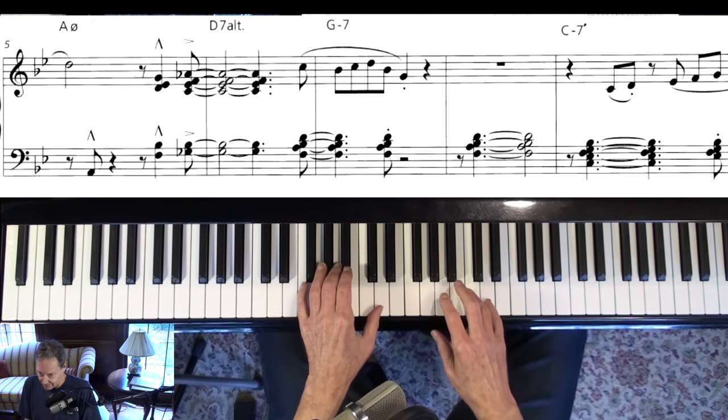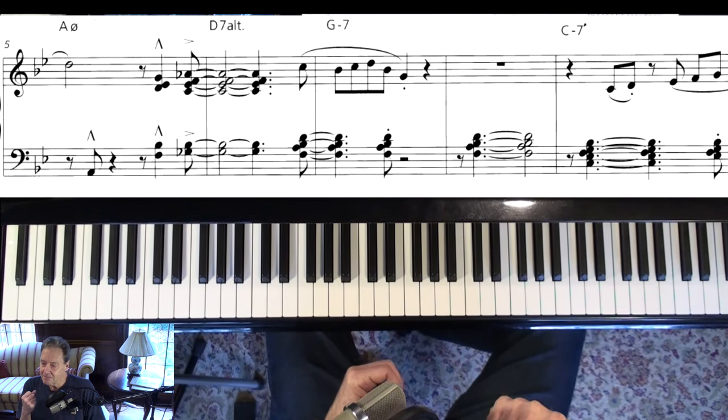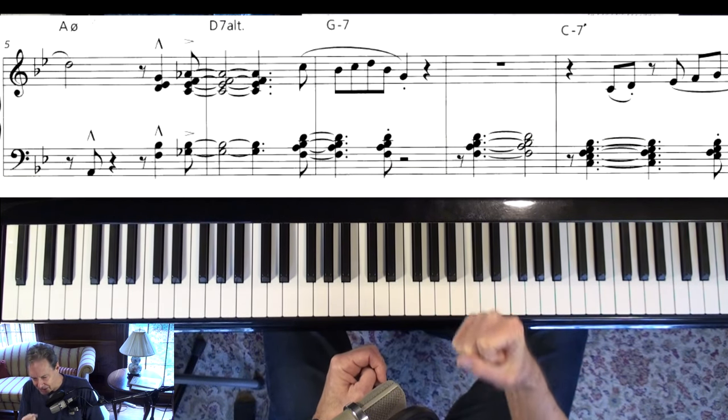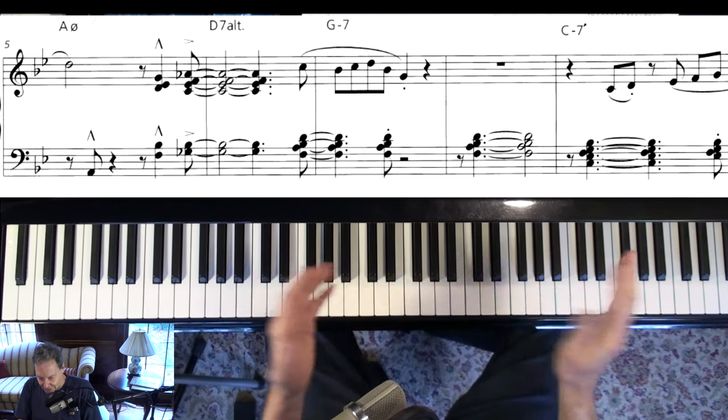That's a great voicing — I didn't really know that voicing. But then he plays standard kind of 2-5-1 lines that you learn in college.